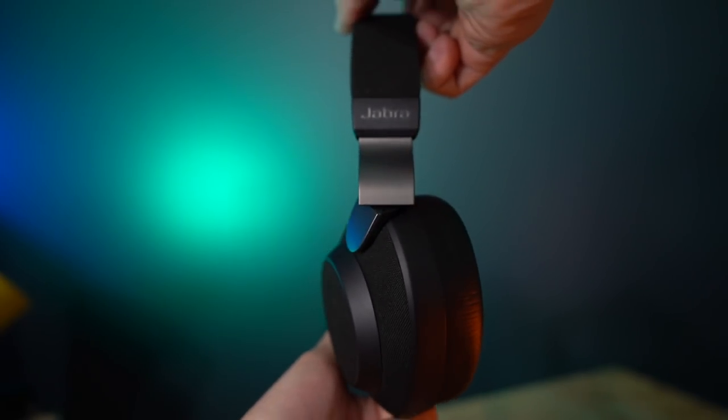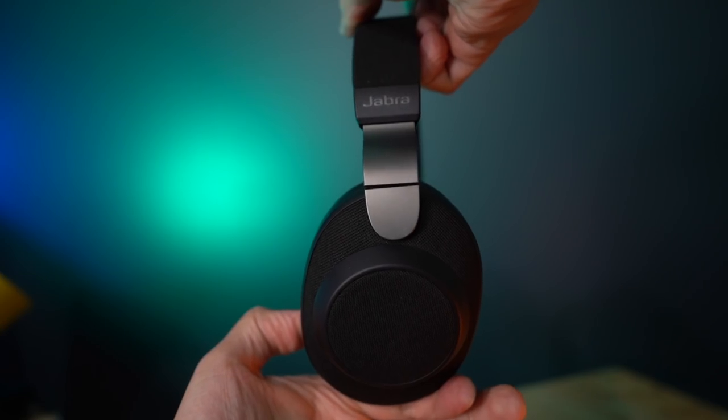This does come in three other colors: black, a yellowy color, and blue. This is titanium black, which I think is the best looking one because of these grayish charcoal silver accents. But if you're a matte black kind of guy, you'd want to choose the black one. So most of this is made of plastic — there's no metal on it at all, from what I can see.